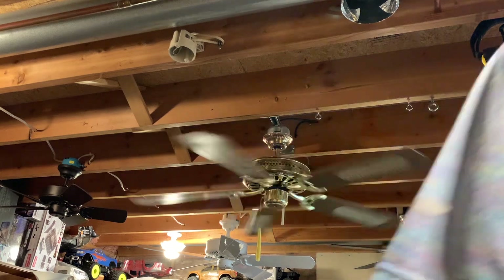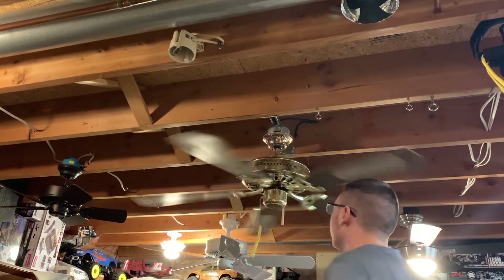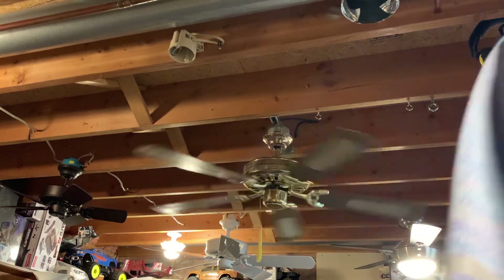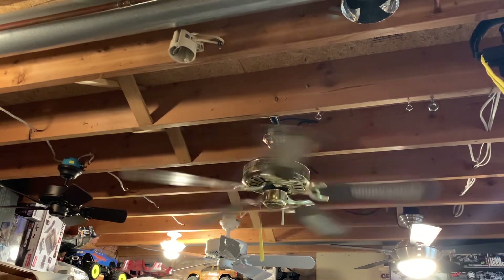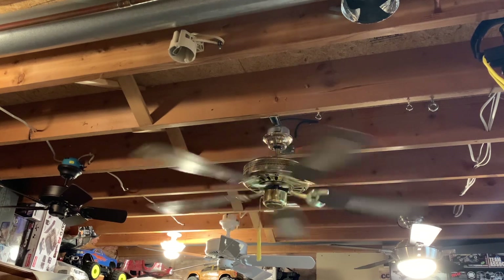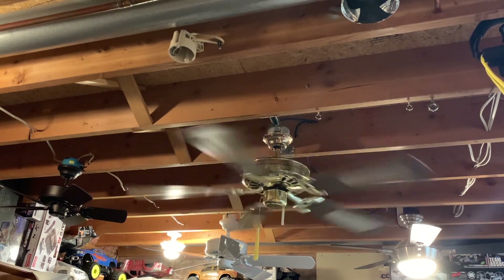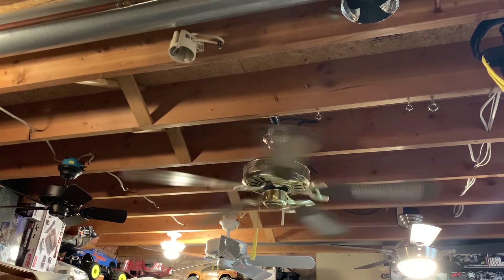I'm going to go ahead and turn it to medium speed now. The arm definitely gets a little bit more noticeable when you turn it up. It's a pretty good fan — it moves a killer amount of air on all speeds, so I'm really glad that I was able to save this thing. There's a little bit of wobble, but it isn't disastrous, not on high speed either, which we'll see in a bit.